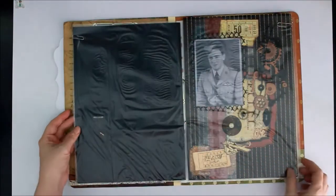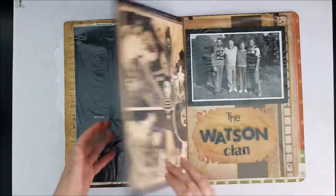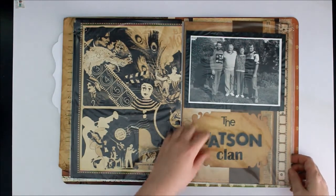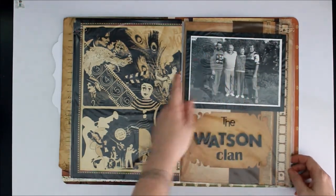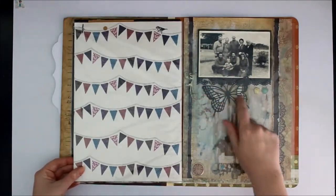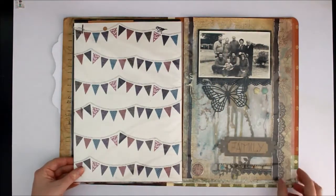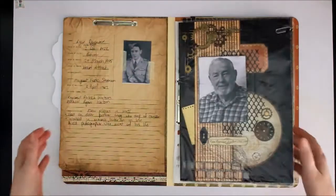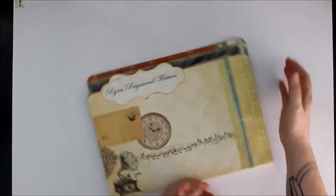These are some of the layouts I did of him — they're on my blog and I'll probably do links so you can go and have a look. Now the family Watson: this is my father, my uncle, and my grandparents' family photos, along with my mum's family as well. Those are the only layouts I've got in there for the moment, but as I said I've got a huge collection of photos I'll be adding to. So that's the first one.